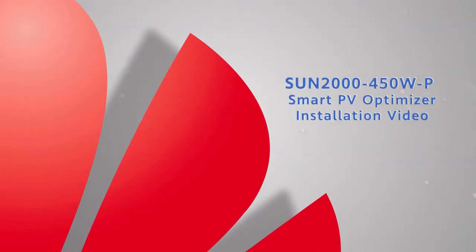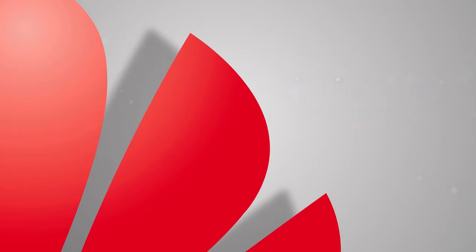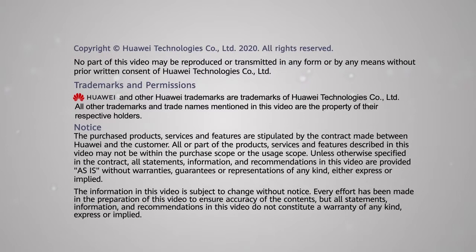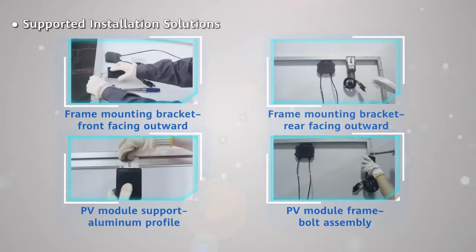Sun 2450 Watt P Smart PV Optimizer installation video. Supported installation solutions.